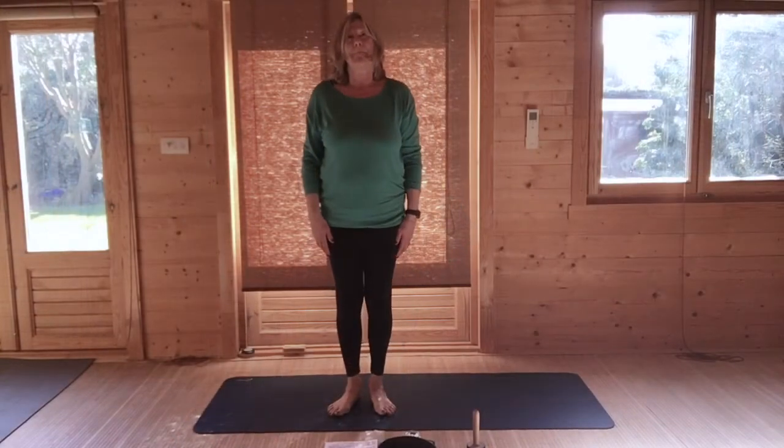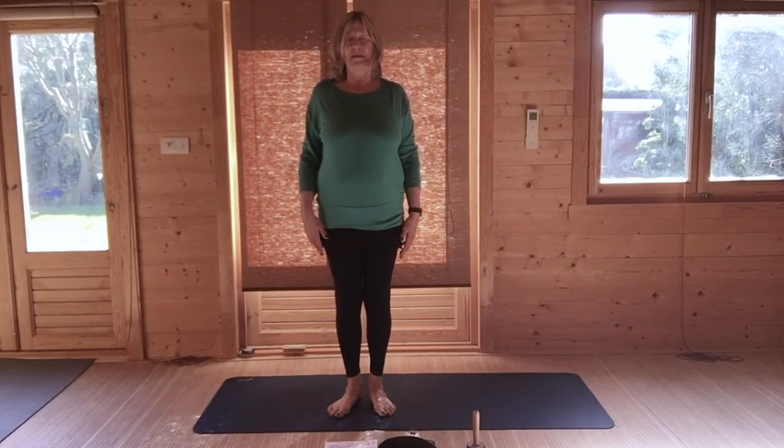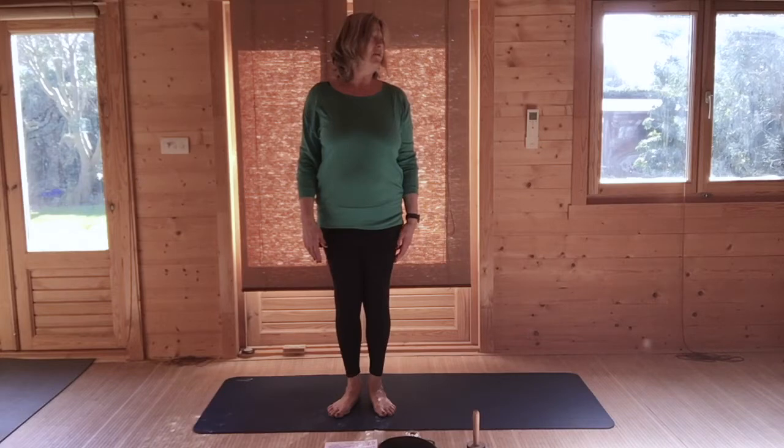Come to standing. Lift and roll your shoulders, setting them back down away from your ears. Turn your head to the left, turn your head to the right — left and right and left and right. Come back to the centre.